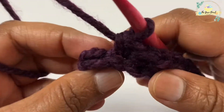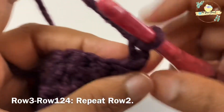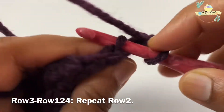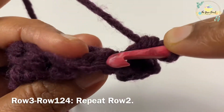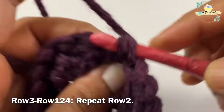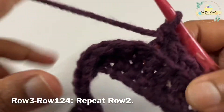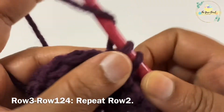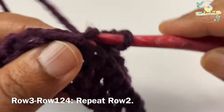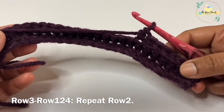You can see the ribbing that's getting formed. We're going to work one back loop single crochet on the last stitch, then chain one, turn, and repeat all of this over again. That is: chain one, turn — the chain one does not count as a stitch — and then work one back loop single crochet on each stitch till the end. This will be our row three. We are going to follow this row two pattern for the entire scarf — chain one, turn, and work one back loop single crochet on each stitch till the end until we reach row number 124.